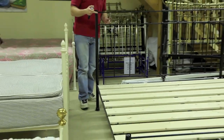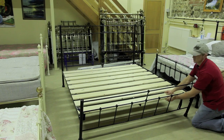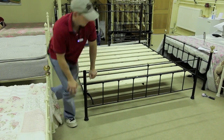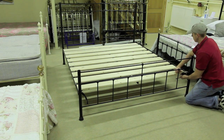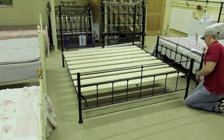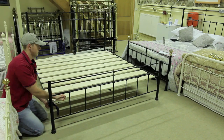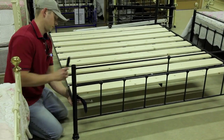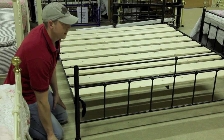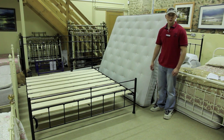The headboard is now fully attached and all nuts and bolts are in place. That whole process I'm now going to duplicate for the tailboard. So now we have the fully assembled frame of the Super King Bed Set.